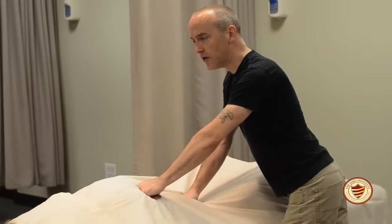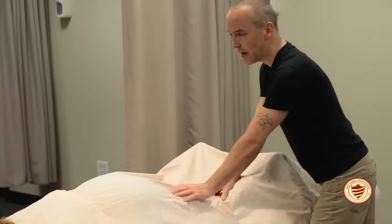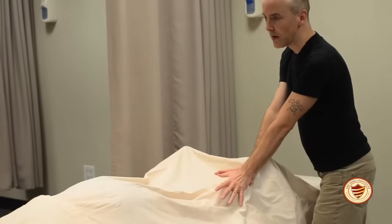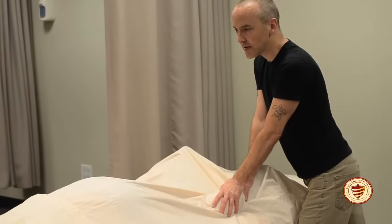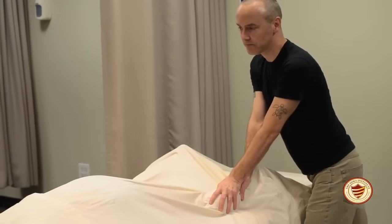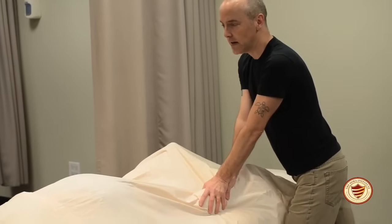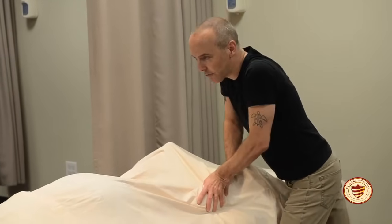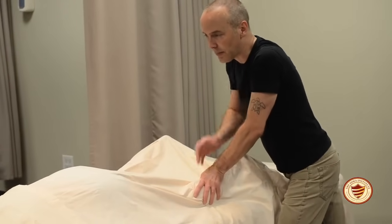After doing a few compressions in the glute muscles and in the hamstrings, you can open to an open palm and do some compressions right into the gastrocnemius or the calf muscles. Again, straight arms are what's needed here. You never want to lean forward and bend your arms because you work with too much upper body strength.